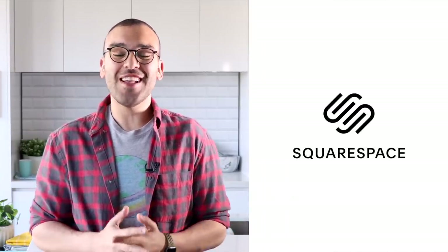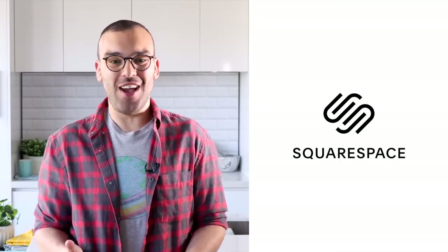Today's video is sponsored by Squarespace, a website building tool that allows you to turn your dream into a reality.